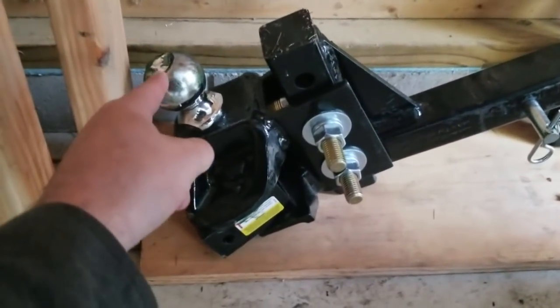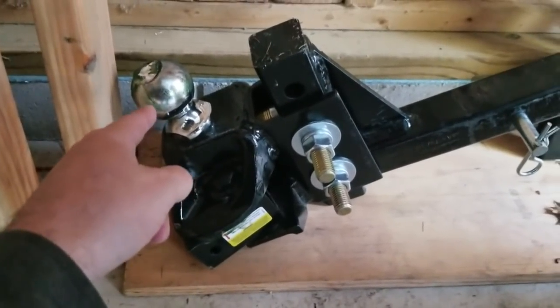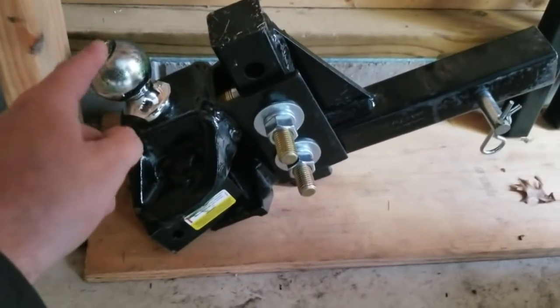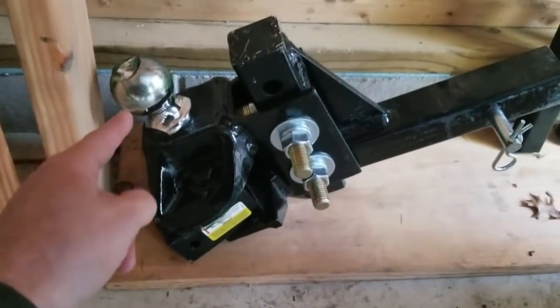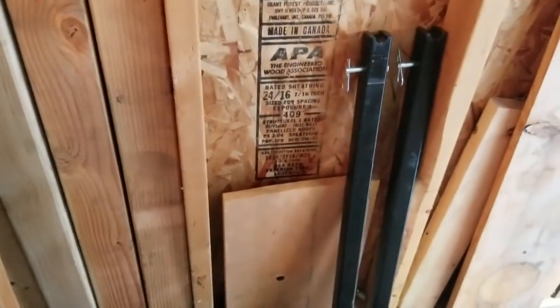Most dealers want $1,000 to $1,200 installed for this hitch. You can actually get it on Amazon for under $700 and install it yourself. It's pretty easy — a couple of bolts and washer systems to level it out. I'd recommend getting the version that already comes with the ball included, since buying the ball separately requires a specialized socket tool.